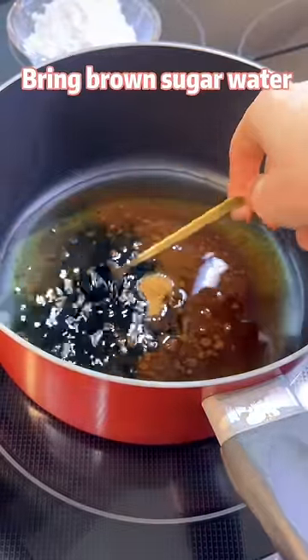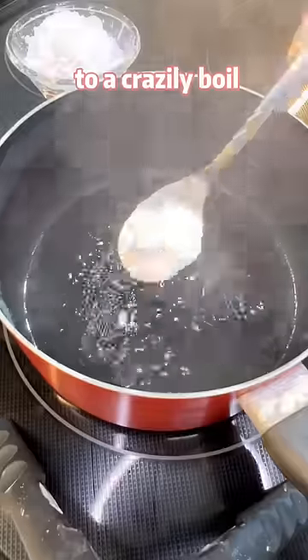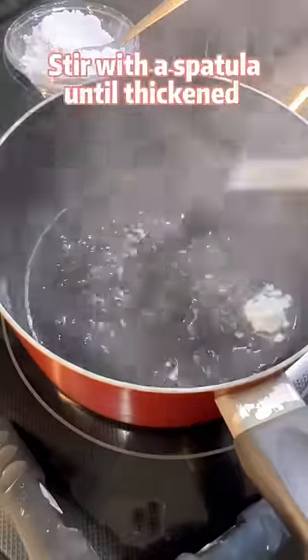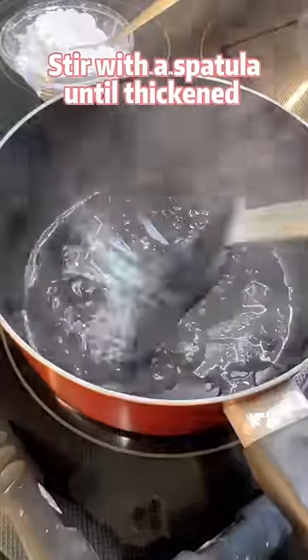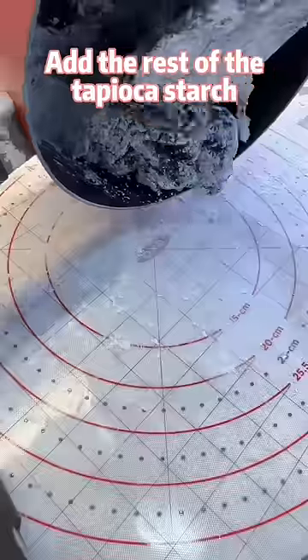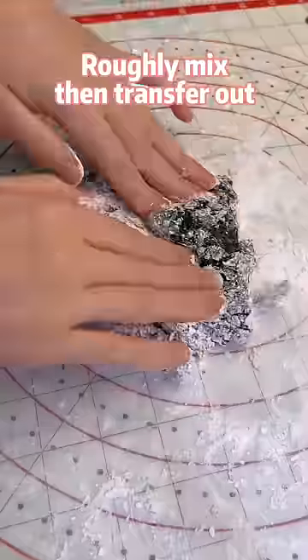Bring brown sugar water and some curry to a crazy boil. Add 2 tablespoons of tapioca starch. Stir with a spatula until thickened. Turn off the heat and add the rest of the tapioca starch. Roughly mix, then transfer out.